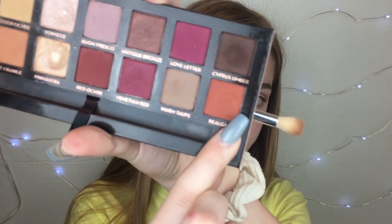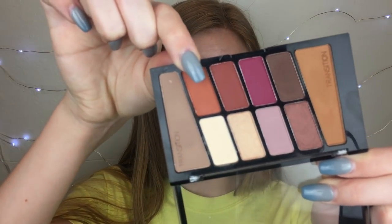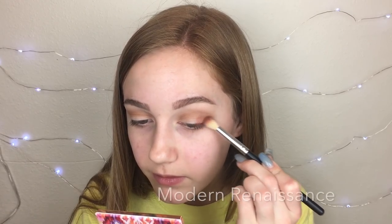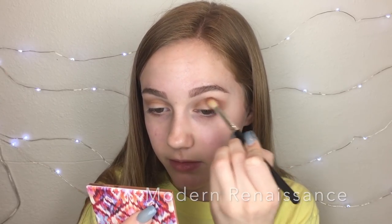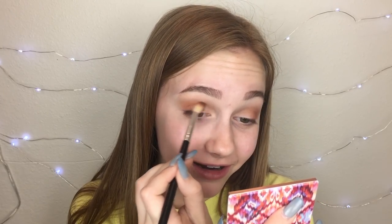Now I'm taking Realgar, which is like the orangey shade in the Modern Renaissance palette. It really compares to the shade in the Wet and Wild one. Literally identical. I'll just show you what they look like together — really, really identical.